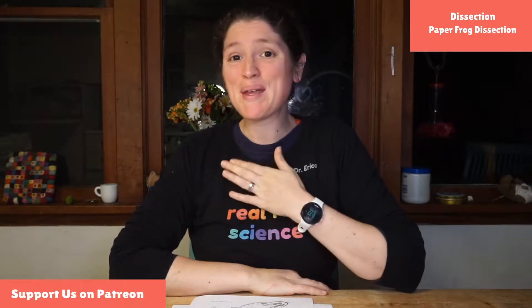Hello friends! Welcome to Science With Me. My name is Dr. Erika. I am super excited that you're here with us.